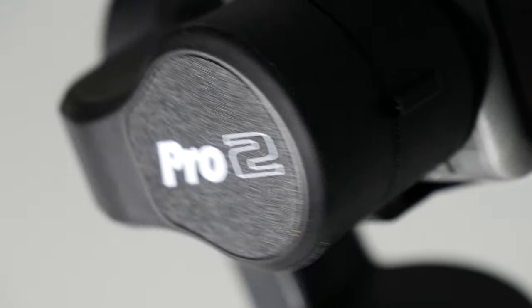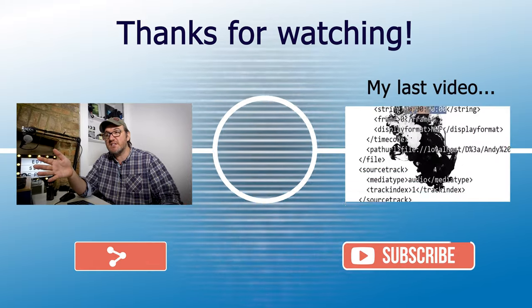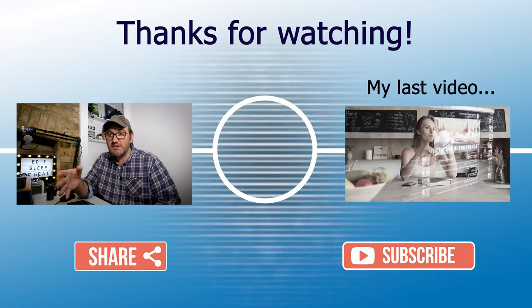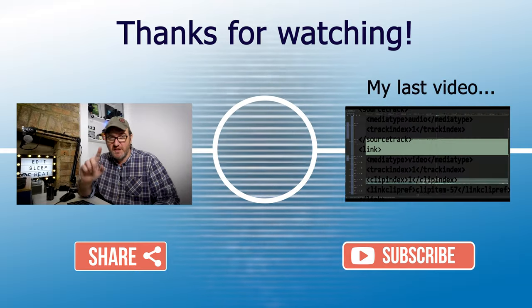You've seen a little sneak peek of my next video — it's the Hohem iSteady Pro 2, which is water resistant. We did get rained on, so the question is: did it survive? Tune in next time to find out. I've been Andy — you've been great, thanks for watching.